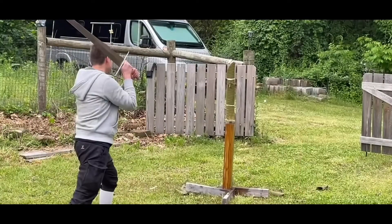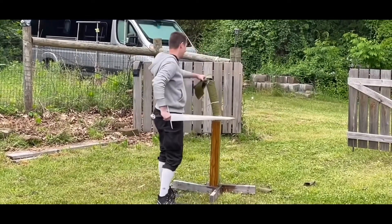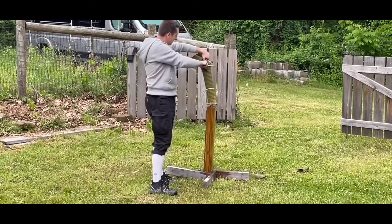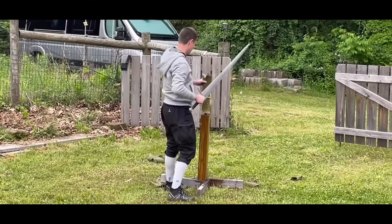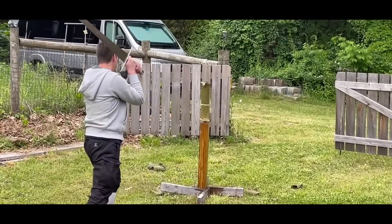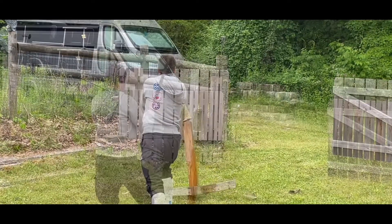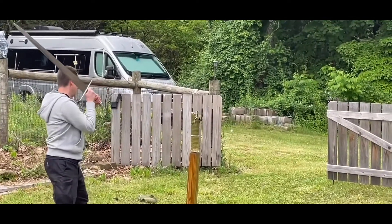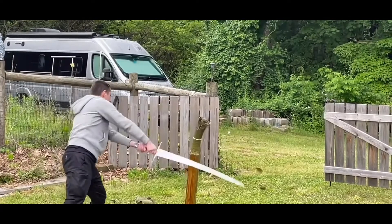Finally, we'll move on to some tatami mats, where it suffered the same tip speed issues that it had against the newspaper. I do find it disappointing that such a cut-oriented sword has so much trouble cutting targets, but at least it didn't take any damage. It did show its flexibility in some of these less successful cuts, and you can clearly see just how much stress was put on the blade during some of these imperfect cuts.